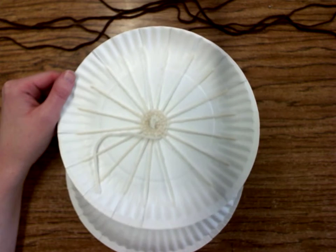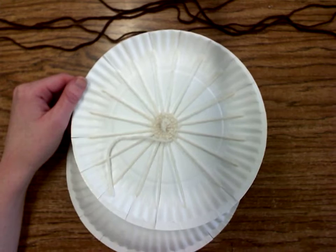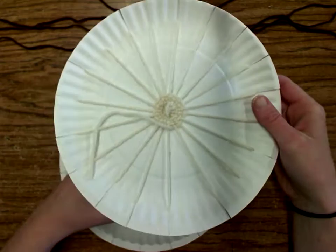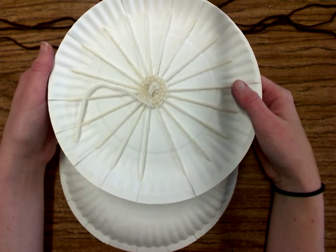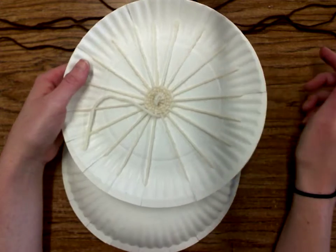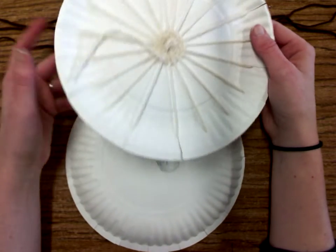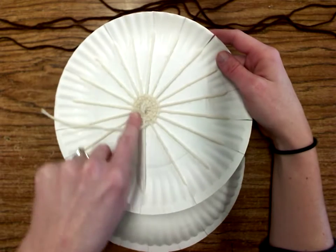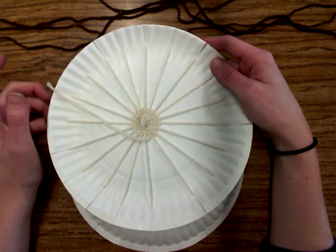Today we're going to be starting our circular weavings. You can see my example here — it's kind of hard to see the whitish string on my white plate. We are starting with a plate that's going to be our loom. A loom is a device made for weaving, and when we weave on a loom we add some strings around it to create the warp. Those are the warp strings, and then we'll slowly start to weave it.